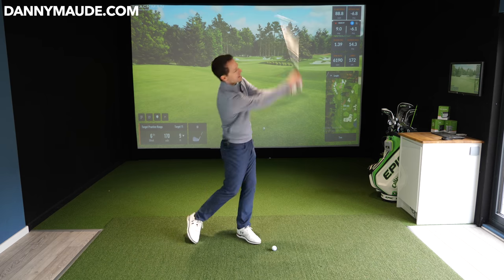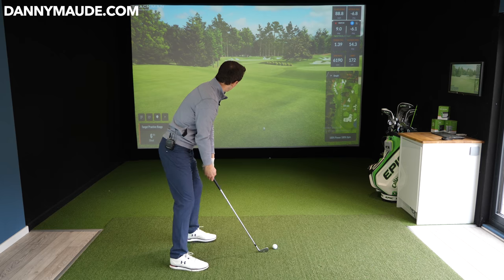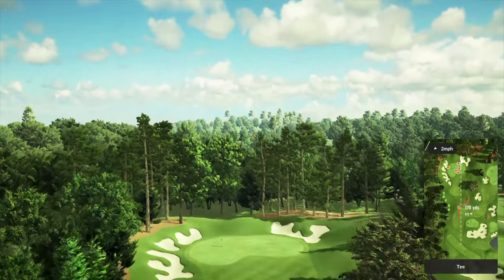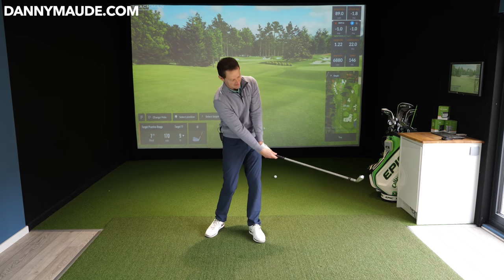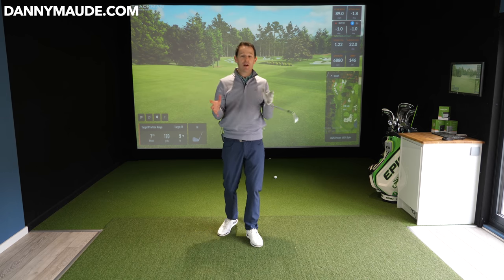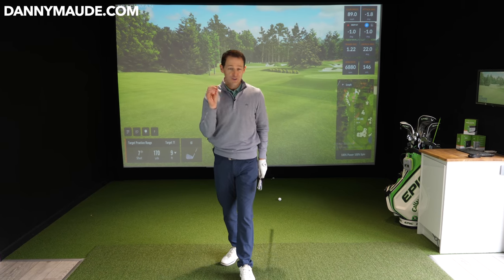Push the ball forward and really let that club finish high. When you over-release and exaggerate too much, you can catch it a fraction heavy — that's the problem with over-releasing. Play around with all of these feelings and you'll get so much creativity. More importantly, it's not about curving the ball all over the golf course — it's about giving you control. Learn to control the club and you get control over the golf ball too.